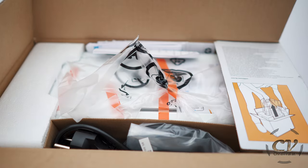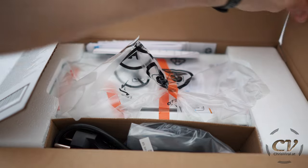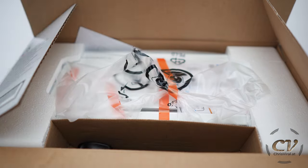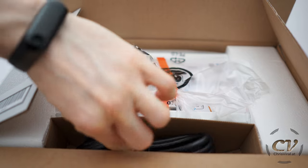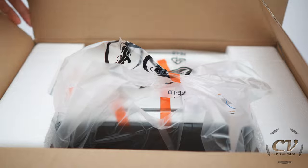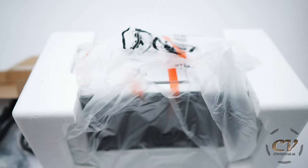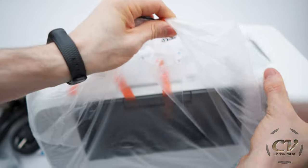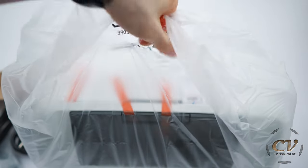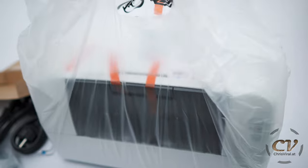The HP LaserJet Pro M15w — HP's smallest and most affordable laser printer ever. Let's open it up. Whoa, this box is packed. All the manuals in the back, cables in the front — oh my goodness, so many cables. There's also a CD. Okay, here we go — that's the printer.